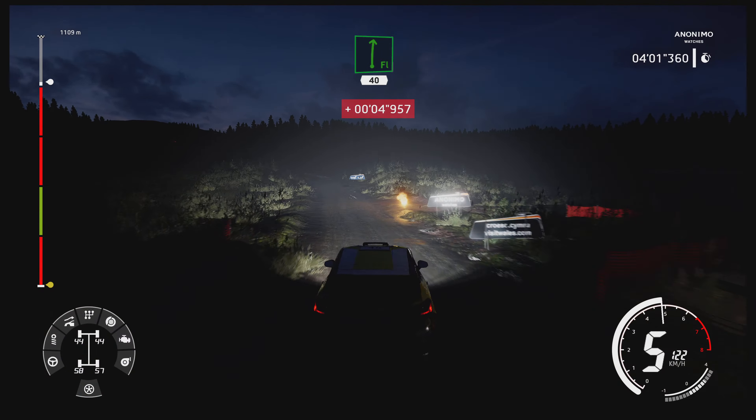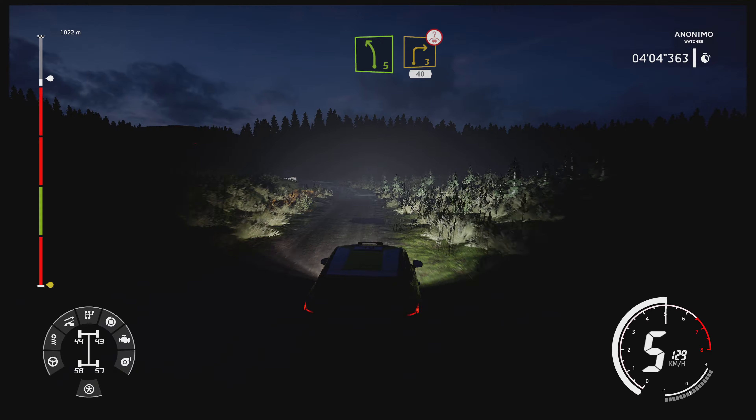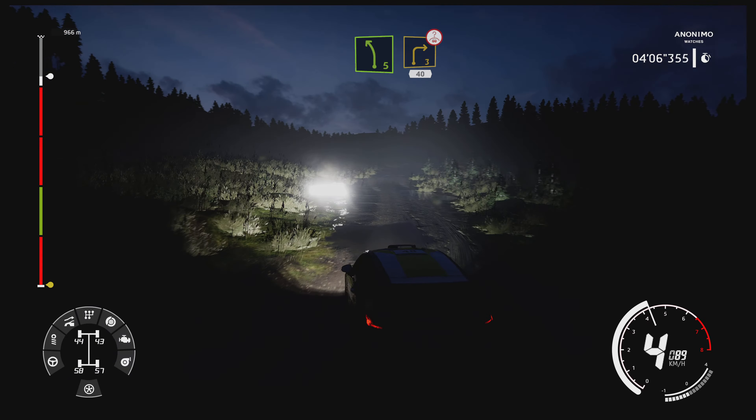Flat right, 40. Left 5, short, into right 3, bumpy, over crest, opens, long, 40.